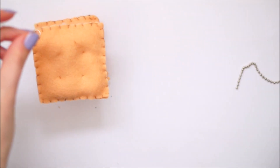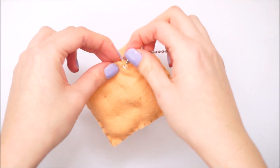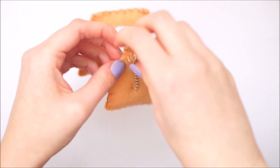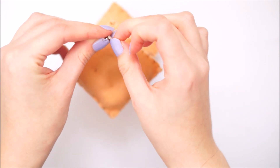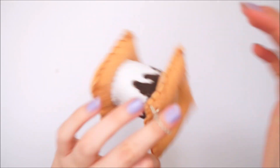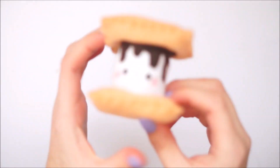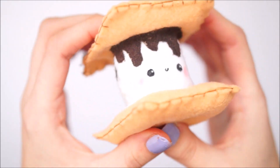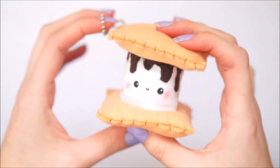Once this was in place my little plushie was complete. I hope you enjoyed this video — it was a nice little break from squishies. I really enjoy making squishy videos and a lot of you do too, as the majority of my views are going to those, so I will keep posting those very regularly but will break it up with a few other videos in between. If you have any video requests please leave them in the comments below, and I'll see you in my next video. Bye!